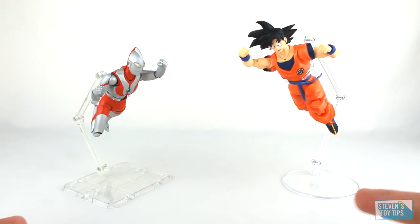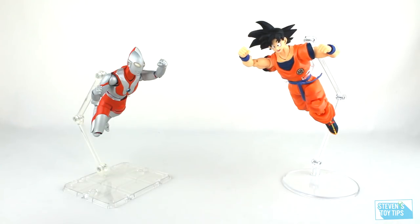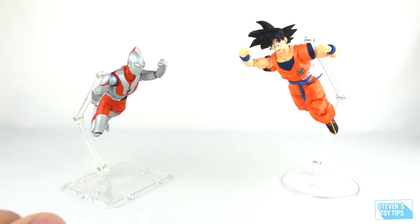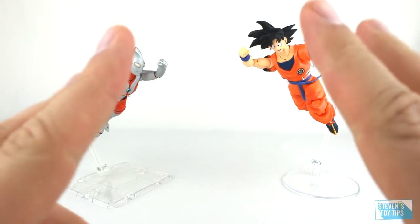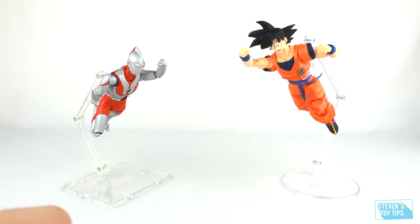We're going to be doing a little bit of a comparison, talking about price versus value, what you get, how much it's worth, all of that fun stuff. Now I want to put a disclaimer out front — I don't know every single stand on the market, but I can tell you there are some pretty popular ones, and folks don't really know which one is the best to get. So we're going to focus on 6-to-8-inch scale action figure stands available at an affordable price.